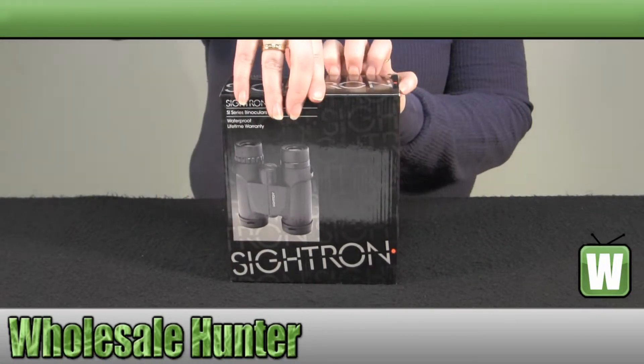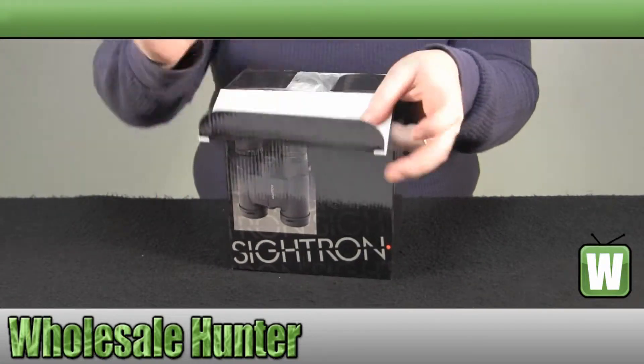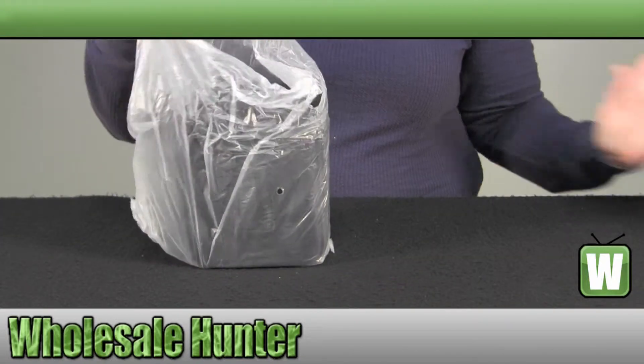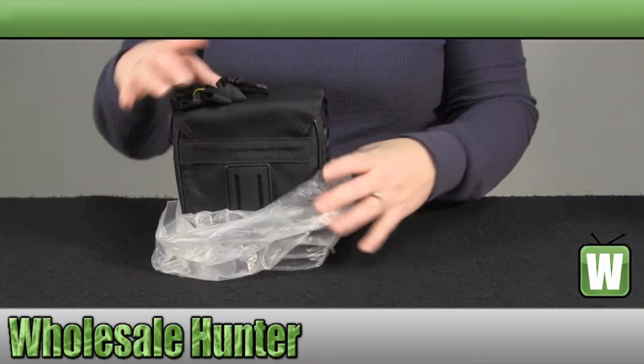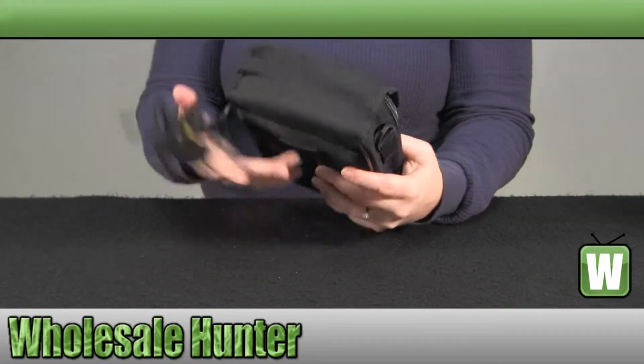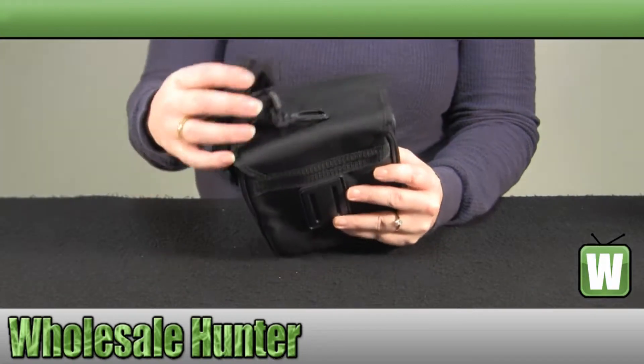We will open them up as you can look. They do come in their own carrying pouch with a carrying strap.